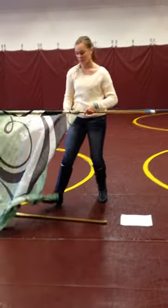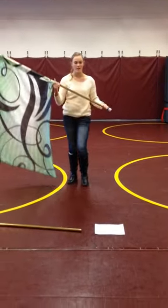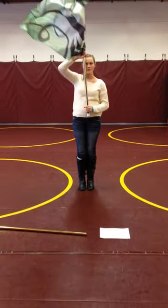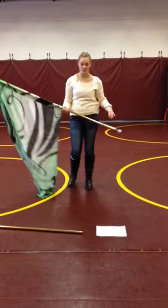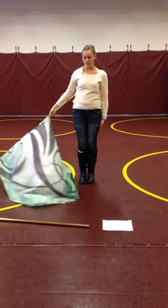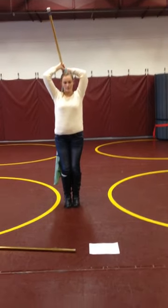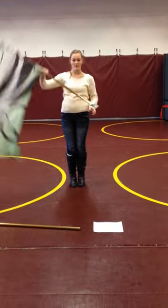Now here's how you do a full around the world. A full around the world, or just normal around the world, is the same thing, but you go up here, you catch it, and then go around. This one is an eight count, where that one was a four count. Start doing the same thing: you go one hit, two hit, three — you come up here and your left hand catches it. Three, four, five, six, seven, eight.